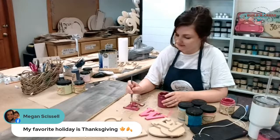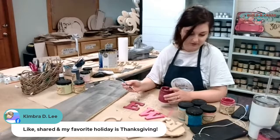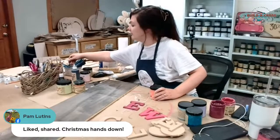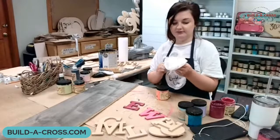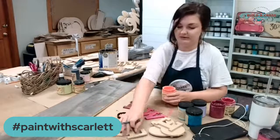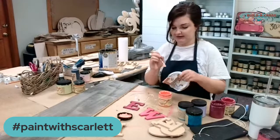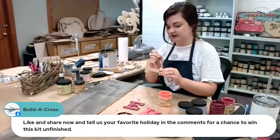I'm doing a bunch of random colors. You might want to do something more generic like black and white because this will be on your porch year round and you'll be able to put Santa and everything on it. But I wanted to show you the option of doing something fun and colorful. I've got my W done and next I'm going to go in with the L and I'm painting it in flamingo. For today's giveaway we're gonna like, share - let me know what your favorite holiday is.